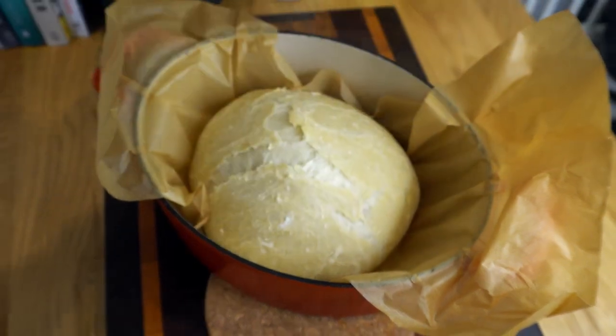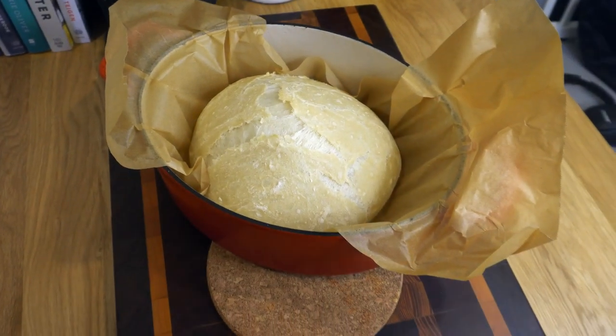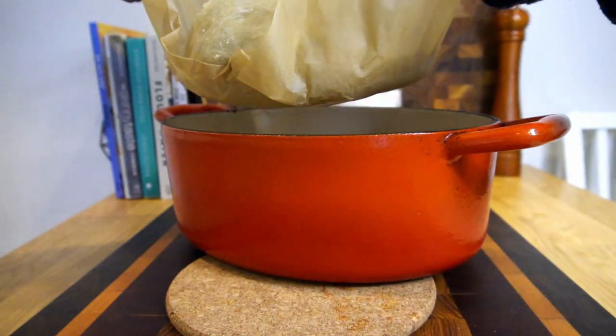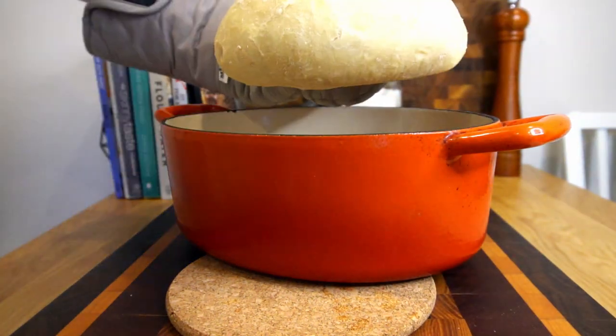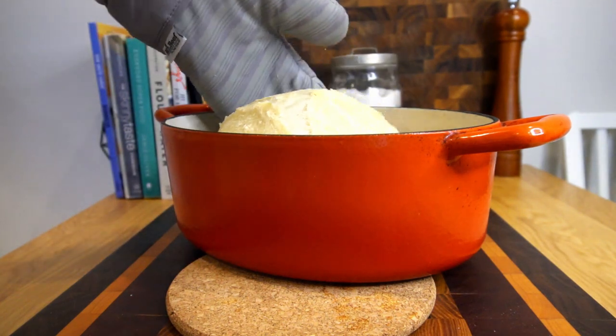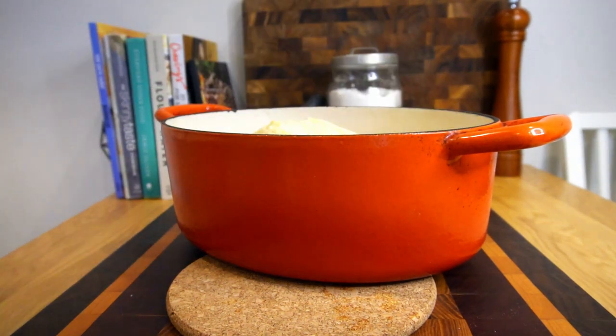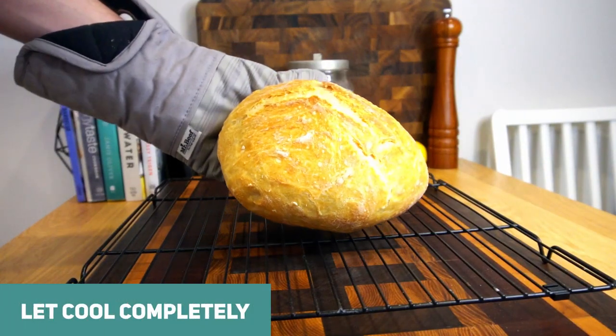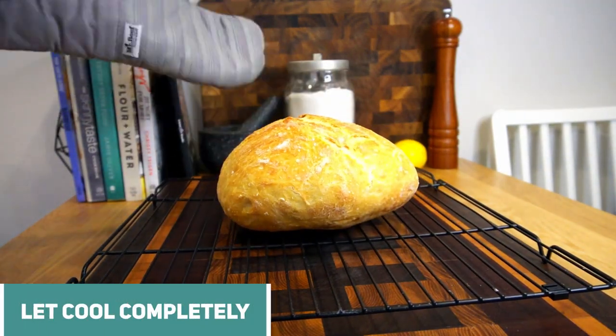After 30 minutes, remove your loaf of bread from the oven. When you remove the lid you'll notice all the steam — this is good — but the bread looks underbaked because it needs some color. So remove the parchment paper and the loaf of bread, then put the bread back in uncovered with no parchment paper for another 30 minutes. After that, you should have something that looks and sounds like this.